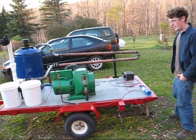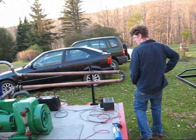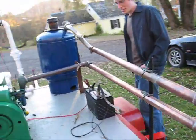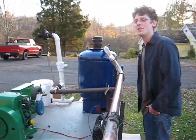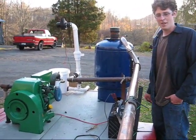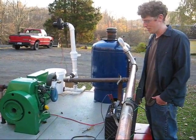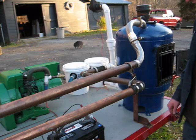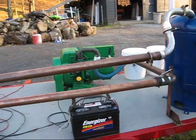Right now we're using a deep cycle battery to get it started. I might actually add a bank of batteries so I can more efficiently use the power — charge a bank and then run a home for demonstration purposes. And there you have it, one nice little package.